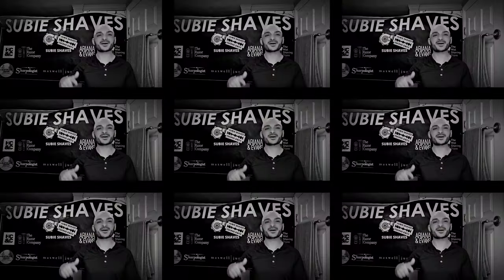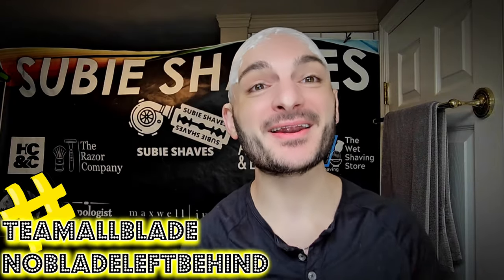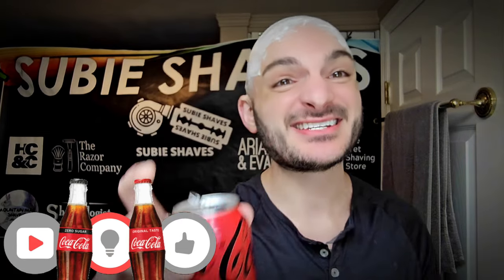Good morning and welcome to another subi shave video — beautiful day, hashtag team all blade and hashtag no blade left behind. Come on in, throw me a subi smile. Thank you for being here for today's video and for joining me. Hopefully wherever you're watching from you're drinking something tasty, sitting in a comfy chair, ready for a shave.